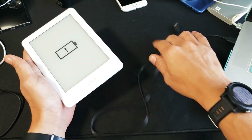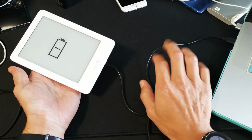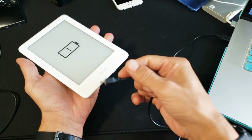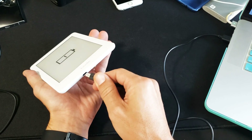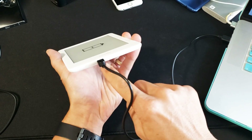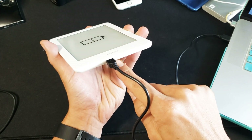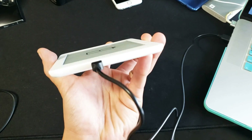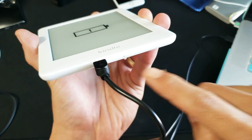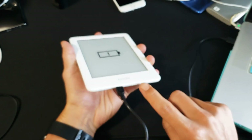If it still doesn't boot after 40 seconds, get your charging cable and plug it into your computer — preferably not the wall outlet if you can avoid it. If a wall outlet is all you have, that's fine. Plug it in and look for the orange charging light. You can see that light right there — it's on, so I know it's charging.